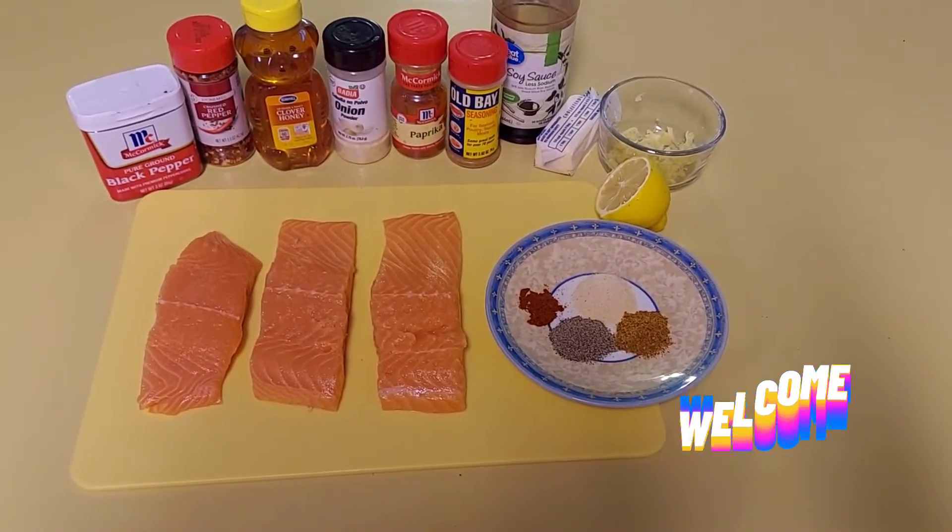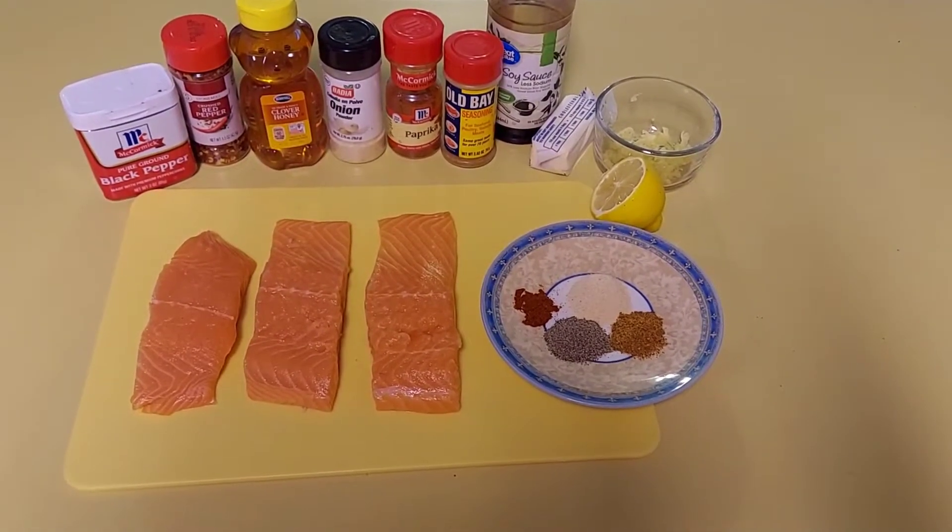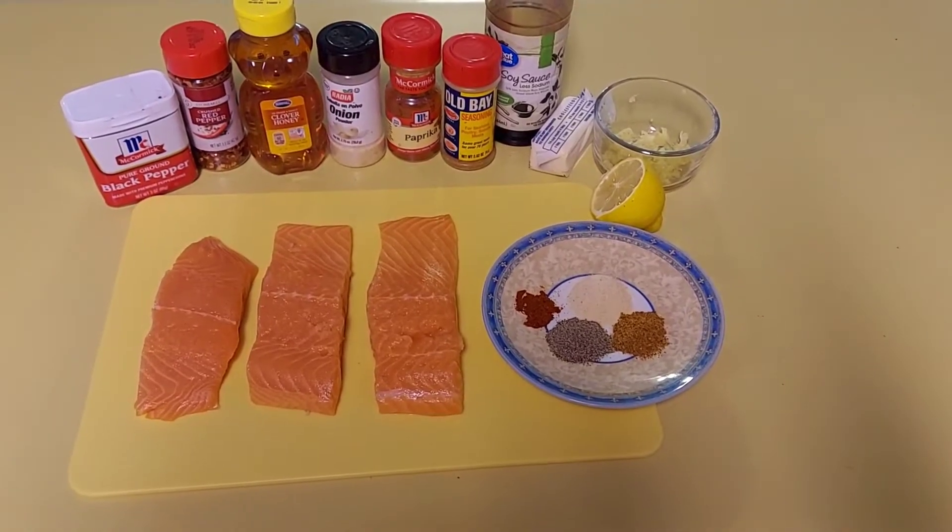Welcome! So today I'll be making some honey garlic salmon.